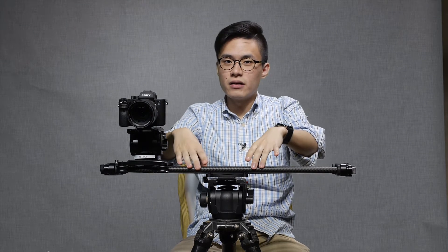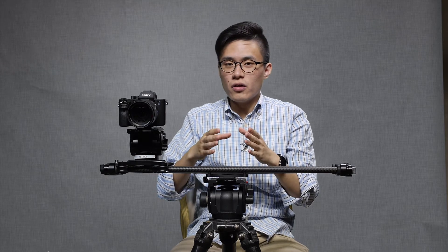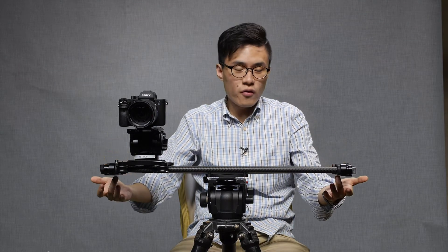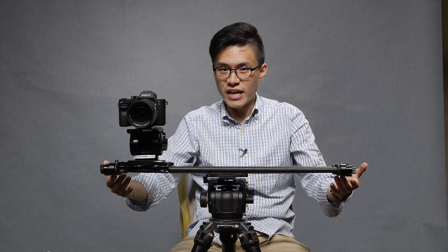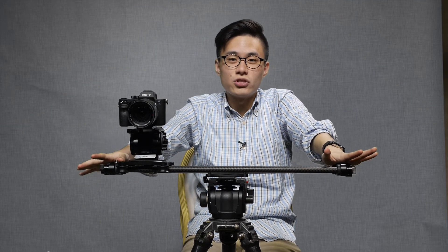The next thing is the support options for the EVO Carbon. If you're wanting to mount the slider onto a tripod just like this, it can be done really easily. The slider comes with two different mounting modes: centre mount or end mount. It comes with threads for you to screw in your tripods or even your stands in the middle and at both ends.